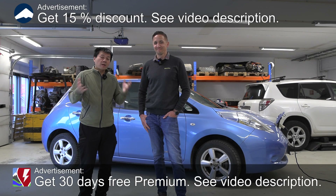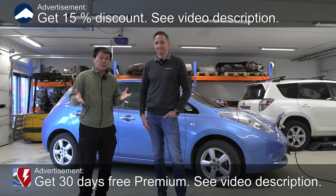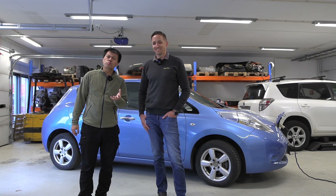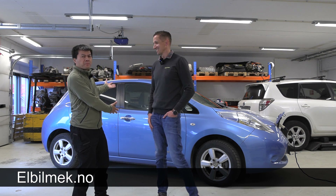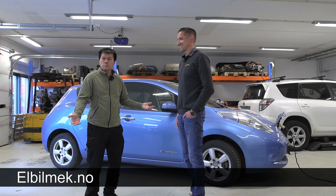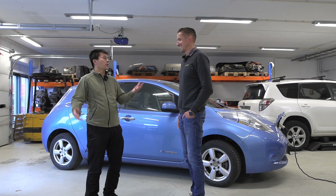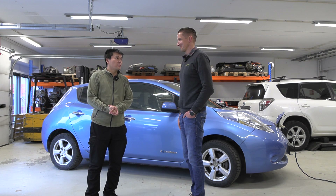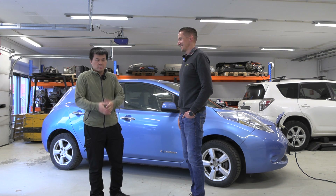Yo, what's up? We are now back here at Elbilmec and this is Valdemey. I guess this will be Part 2 of the Leaf battery repair video. So it's been a while — you had some vacation, and things took a little bit of extra time.